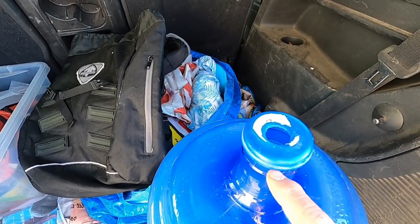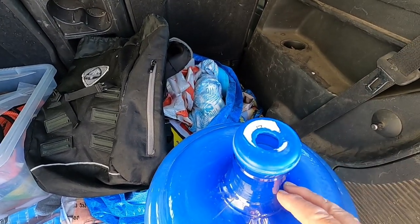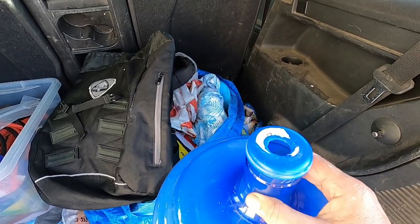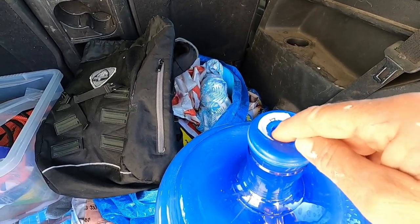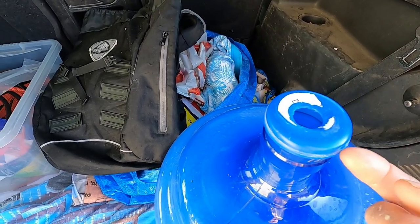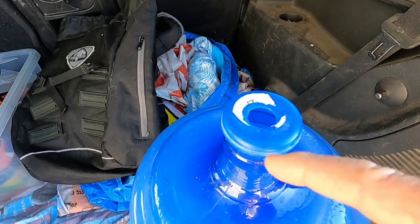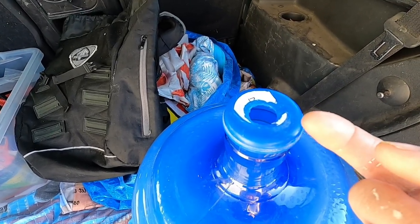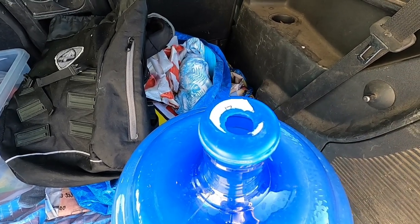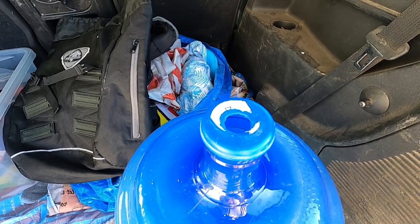And also it comes with a little seal around here. I've taken that off — it's a bit of a bother to take it all off the bottle. So I've removed the little clear plastic cap and this seal around.